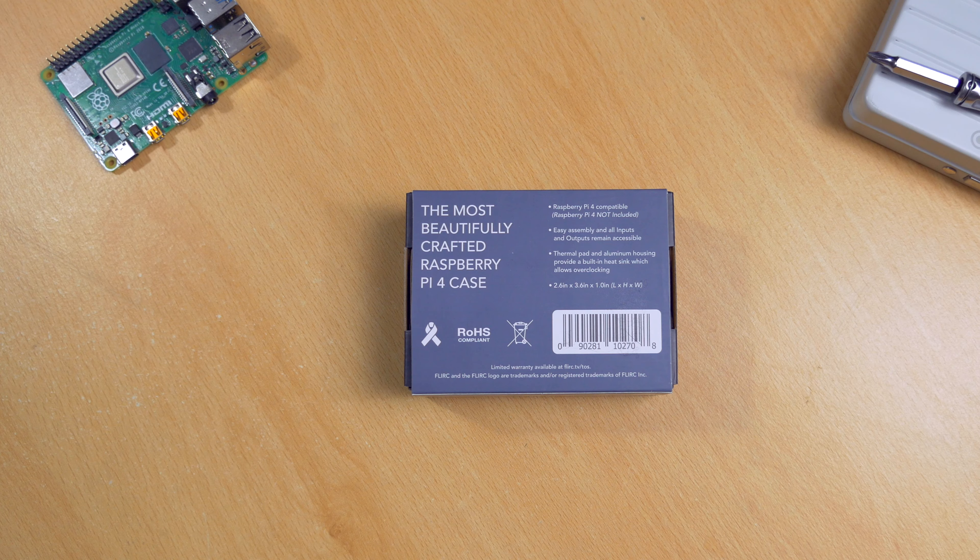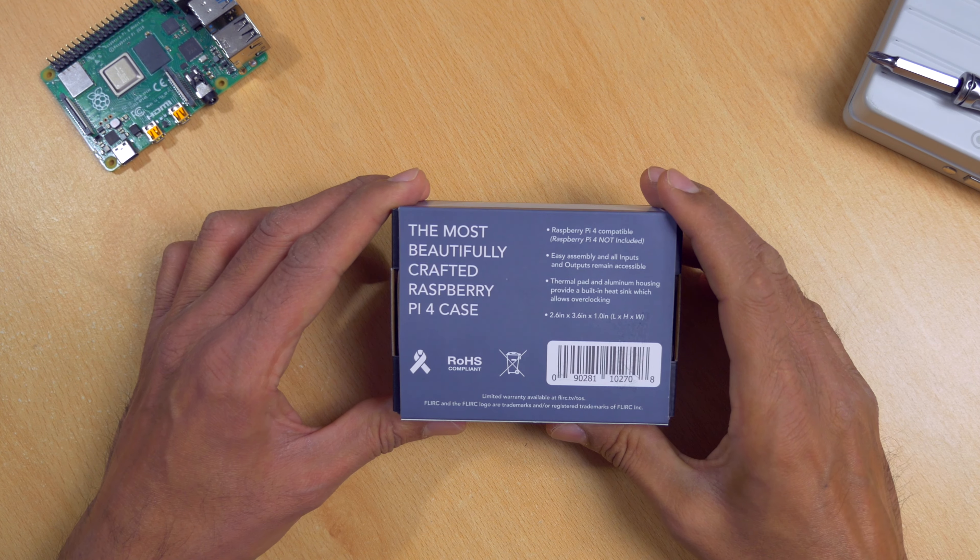Hey guys, it's Kay. Today I'm looking at a stylish case made for the Raspberry Pi 4 by Flirc.